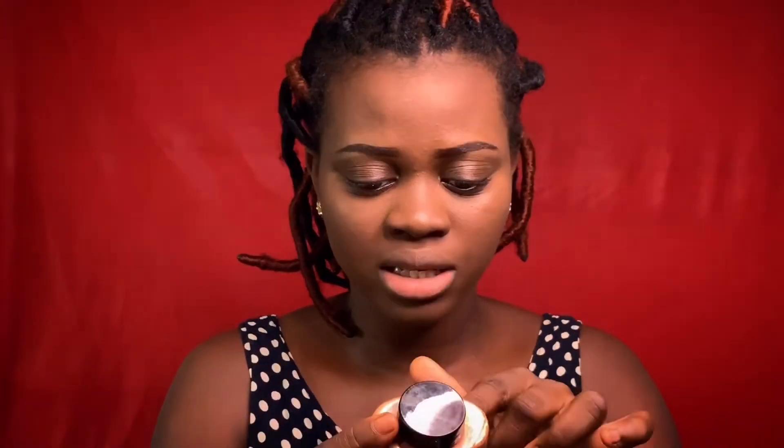Now we are going to set the highlighted areas using this setting powder — it's called LHL Pro Powder. We are going to use just a tiny amount of the setting powder; if not, your face will look hard.